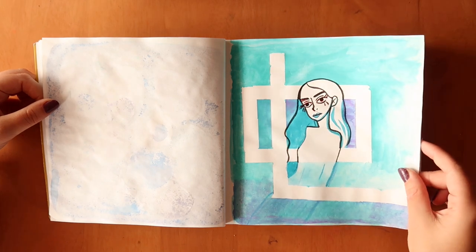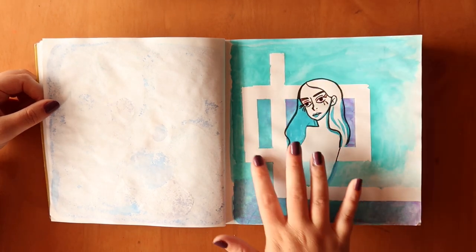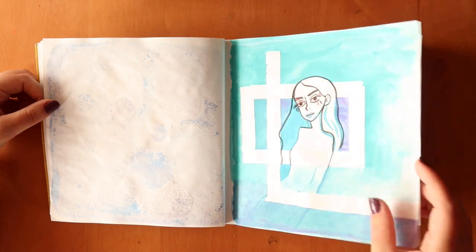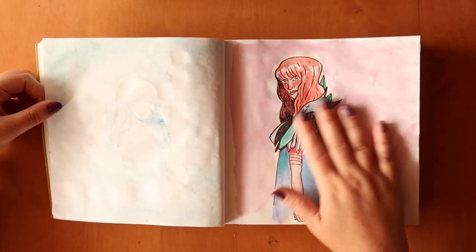I do not like this page. I was experimenting — I was thinking about how I could make a washi tape layer and was going to work on it more and do more patterns, but I just decided no, I don't like it, I'm going to stop.